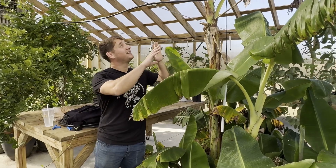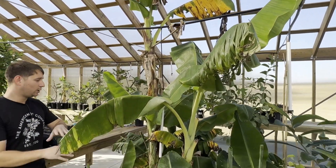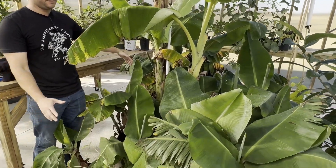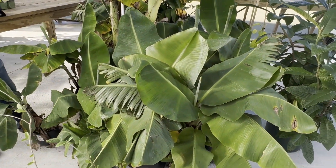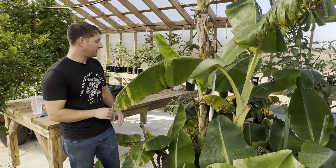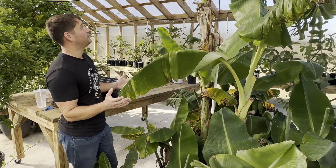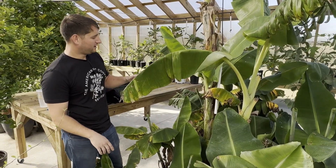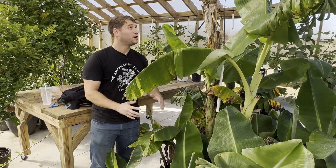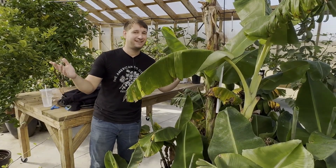In this little area right here is kind of the banana section. We've got a whole bunch of different varieties of bananas — lady finger, ice cream banana, super dwarf Cavendish — the list goes on and on. I really love bananas; got into them a while back. I love having them in here. It just gives a total tropical vibe, and getting some free bananas — nothing wrong with that.